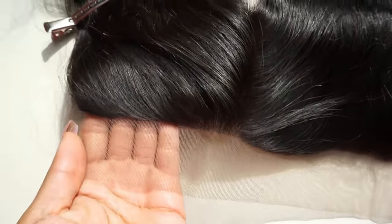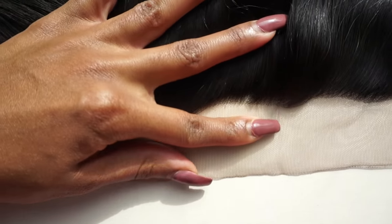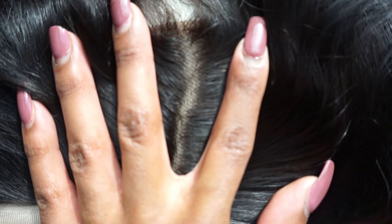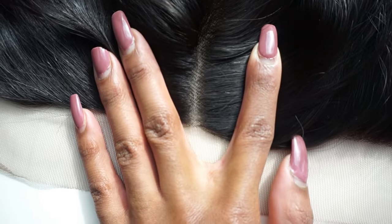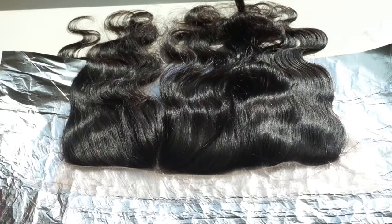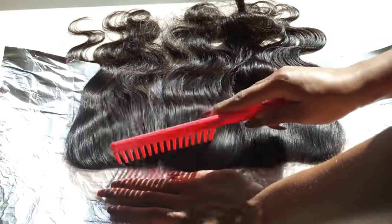I'm just going to show you guys what the frontal looks like beforehand. This is what a standard frontal looks like — most of the time the hairline is very thick, which is good because you want all the hair you can get, but it doesn't look very realistic. If you were to put this on your head as is, people would be able to tell it's a wig, and we don't want that. So we're going to bleach the knots on this lace frontal as well as pluck some of the hair out of the hairline to make it look more natural. Starting off, I'm laying down the aluminum foil just to cover my work area.